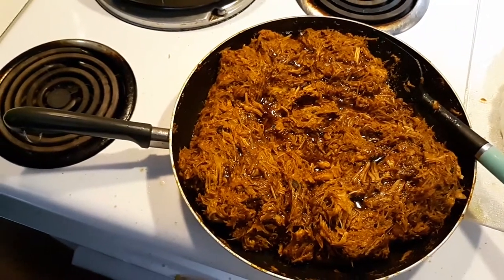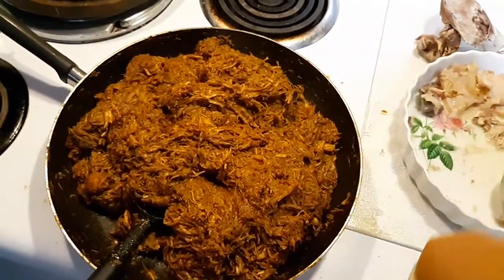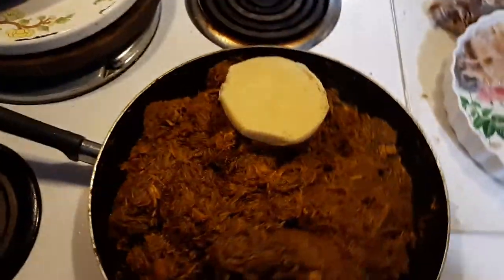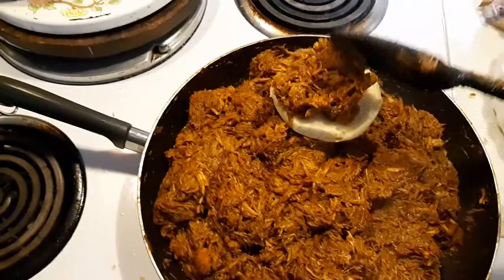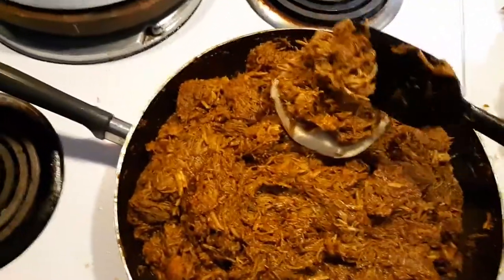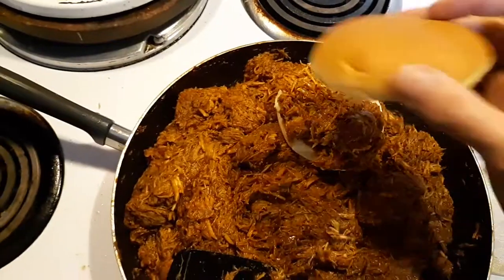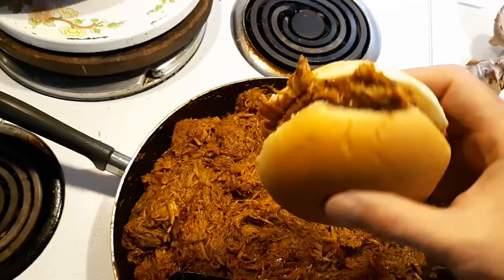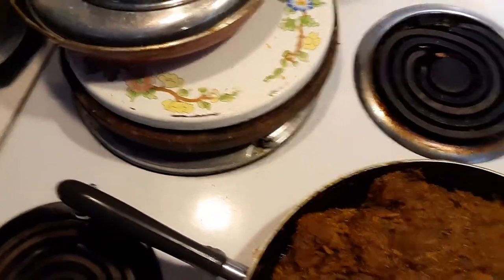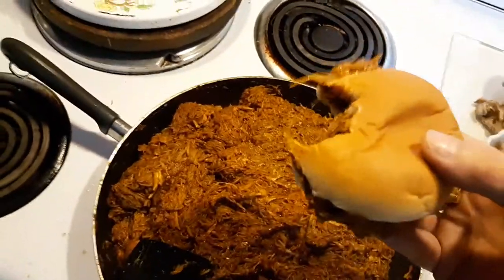It's all done. All there is to do is grab a bun, put a blob of this stuff on it, and give it a taste test. Look at that juice in there — you want to talk about some killer barbecued pulled pork, the best there is. Mmm — I'll tell you what, I outdo myself every time.